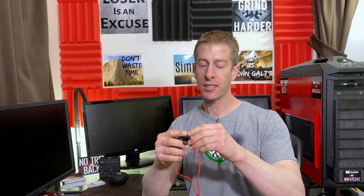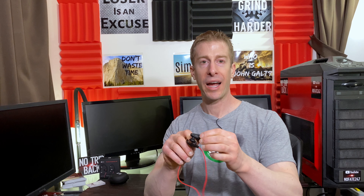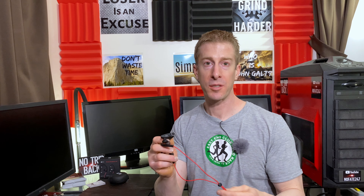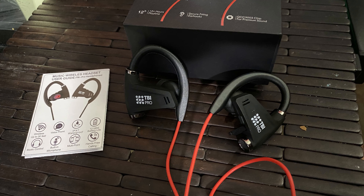In terms of charging, it is a very simple micro USB connector — the same type you'd find on most Android phones, so you probably have a dozen of those cables kicking around. It does come with a little charging USB connector, so you don't need to source one yourself. Super easy and super convenient.